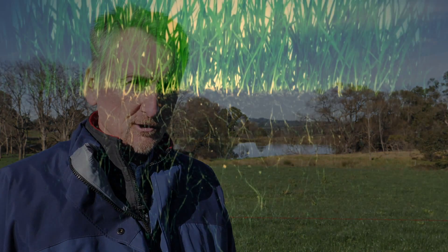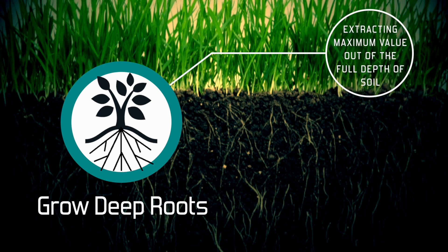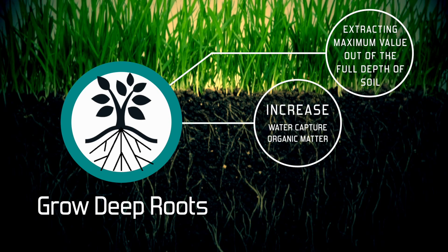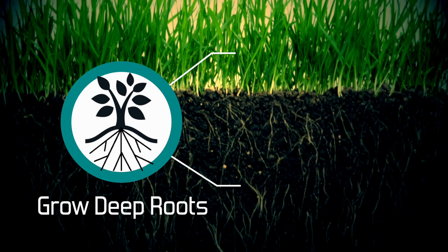A fundamental idea is that whatever we're growing — whether cabbages, beef, wool, or wheat — what we're trying to do is grow deep roots, big roots. The more we grow big roots, the more we're paying attention to the soil, extracting maximum value out of the full depth of soil. In that way we're increasing the capture of water, increasing organic matter, and increasing the resilience of the system, which is a key adaptation to climate change.